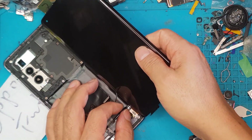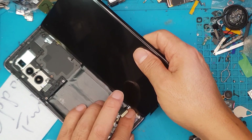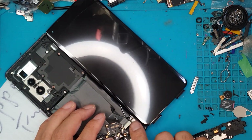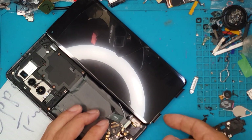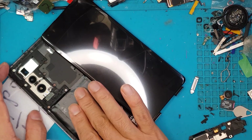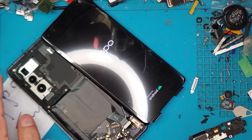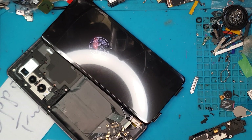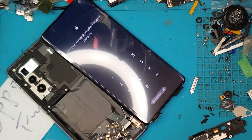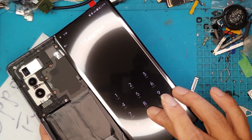We're going to test the replacement display, which is specifically for the Oppo Find X2 Pro, and try to turn the phone on to see if it works in this configuration. Usually they just turn on with no issues — and there you go, you can now see the Oppo logo, some animations, and now we are at the home screen.